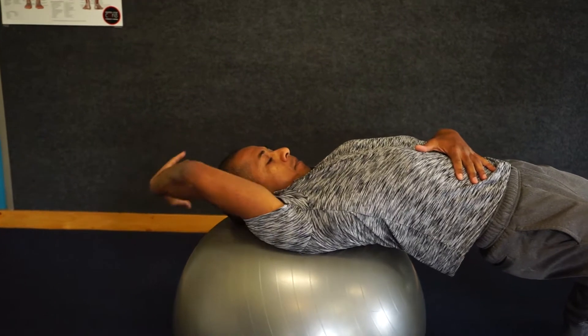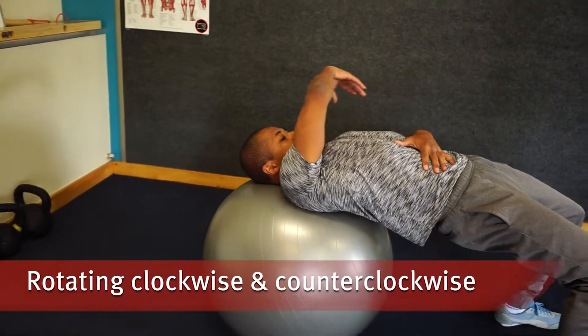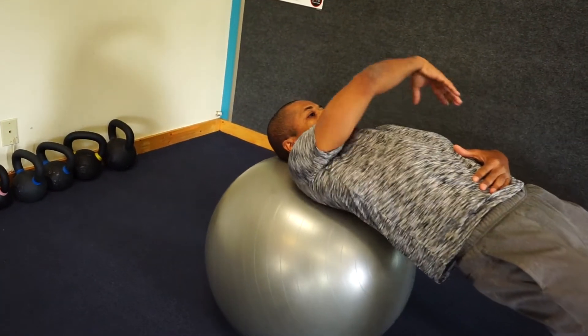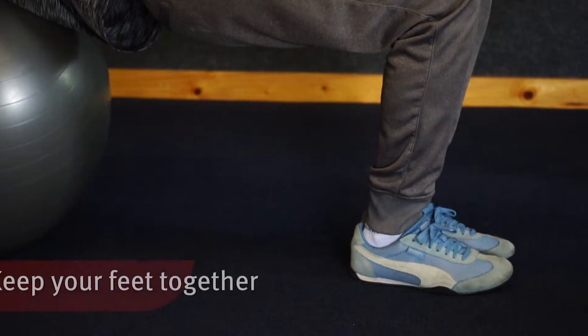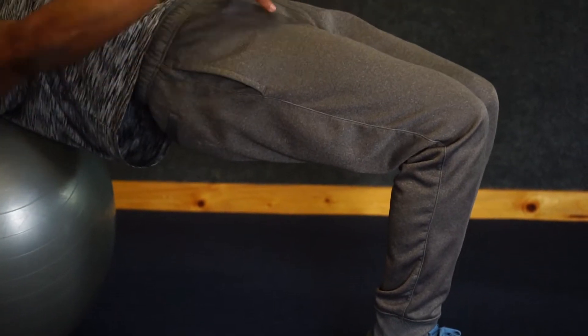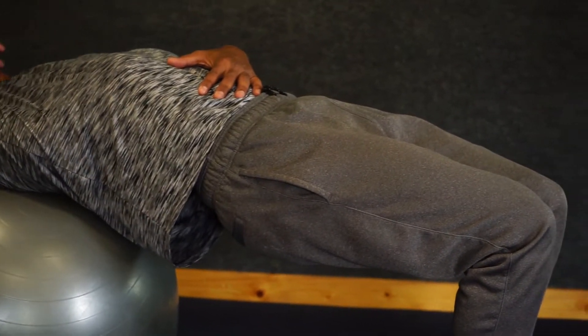Level 2 progression for the dynamic warm-up would be balancing your torso on the ball and rotating the shoulder joint clockwise and counterclockwise, with one arm and then reversing it and doing the other arm. Ki's feet are together for additional challenge. If they're shoulder width apart it provides more stability, so to challenge yourself you can keep your feet together.